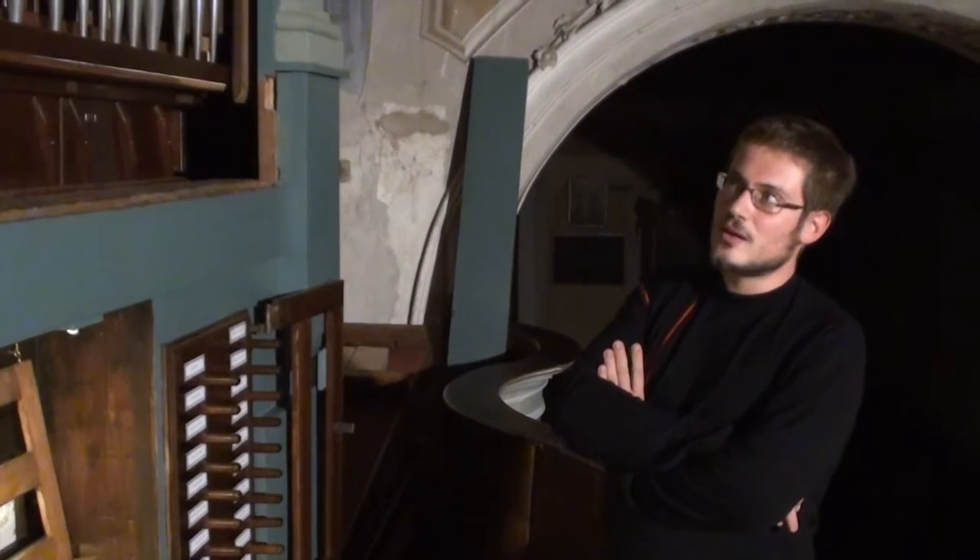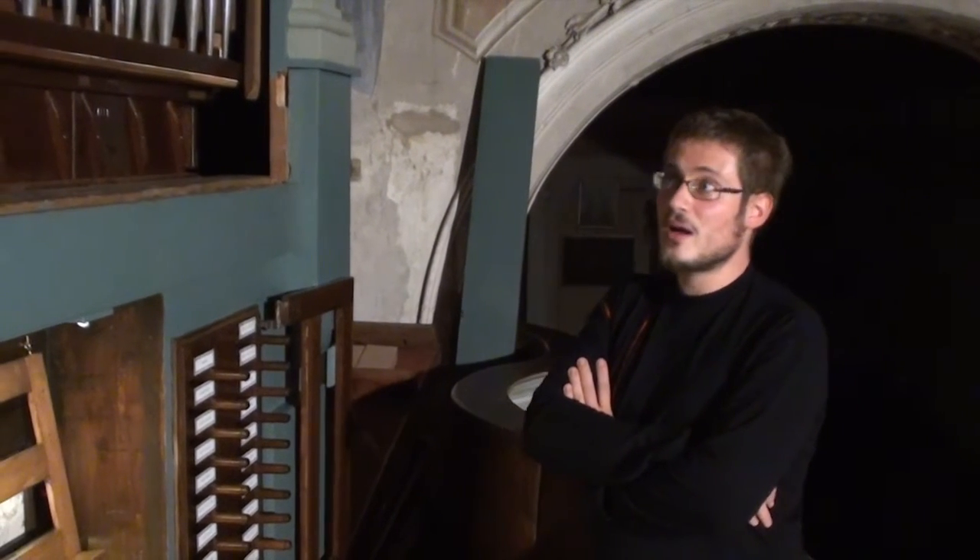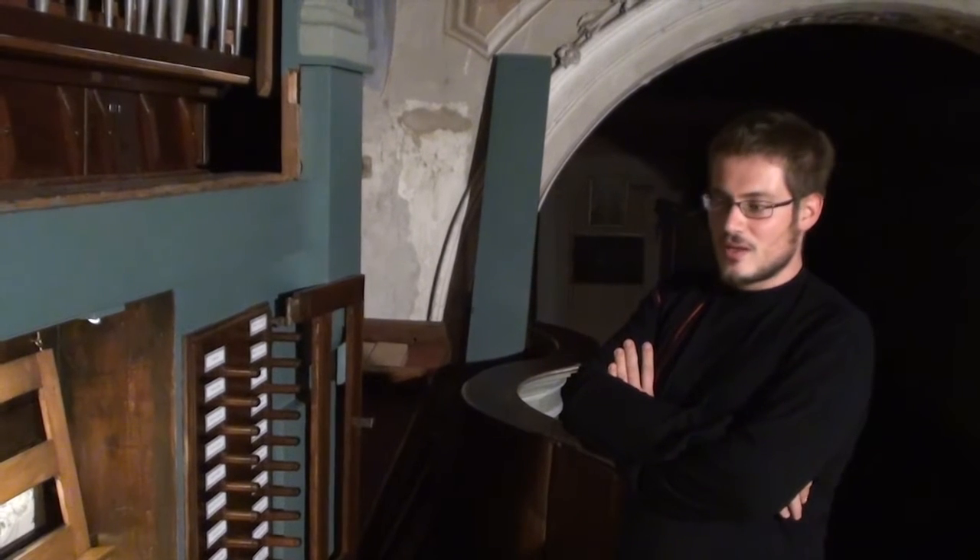We decided to completely remove it, take it to the laboratory, clean it. We discovered that there were more than 100 pipes of the instrument missing, so we decided to make copies and added them back.